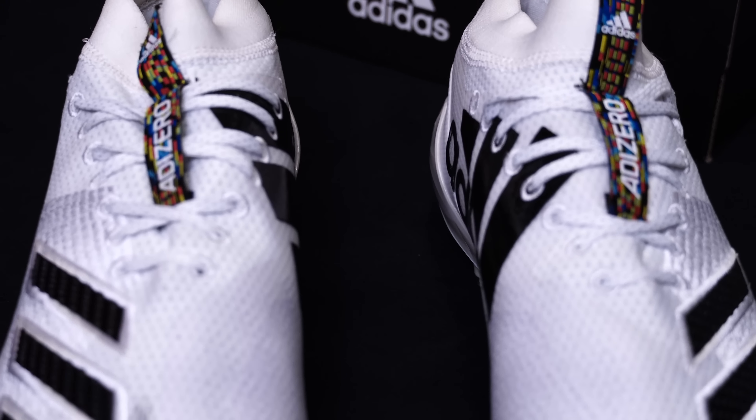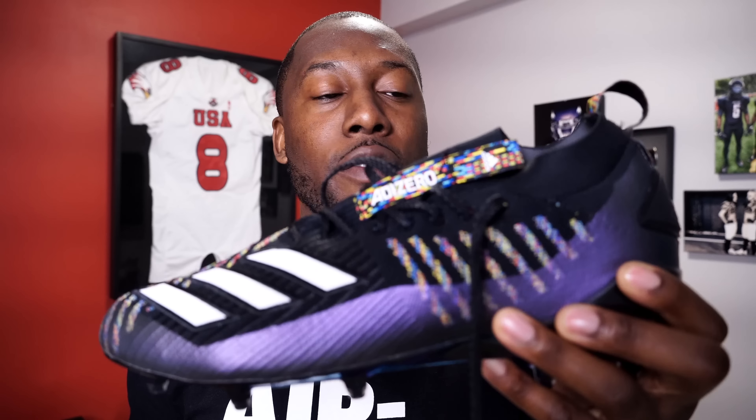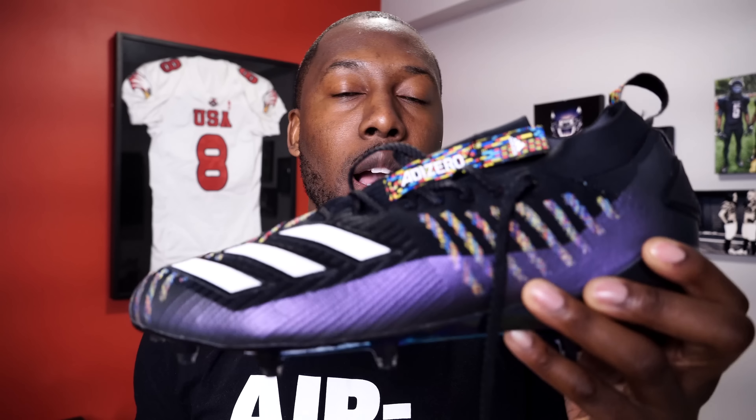Welcome back to Down to Football, the best place on the internet for detailed football gear reviews. Today we're going to be taking a look at the Adidas Adizero 8.0 football cleat and answering the question: are these worth it? I'll be giving you a detailed breakdown of the Adizero 8.0, comparing it to the Prime Knit version as well as the Adizero 7.0.